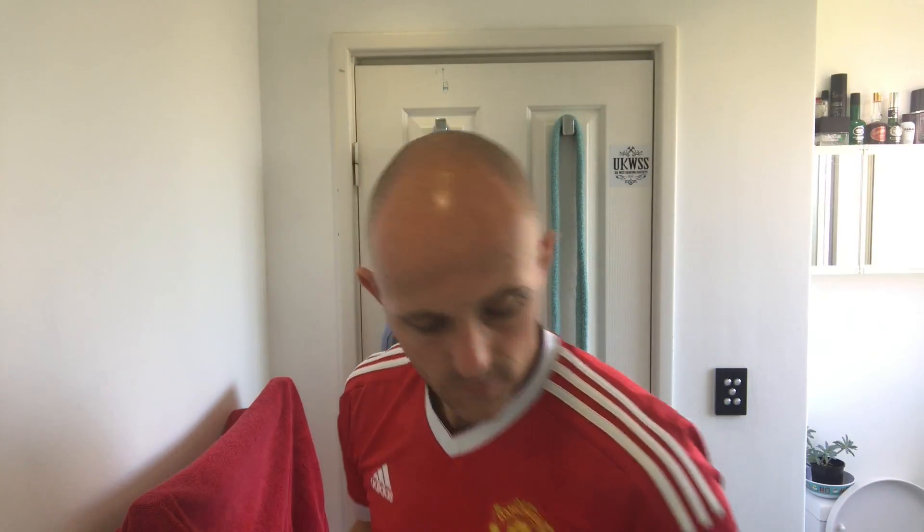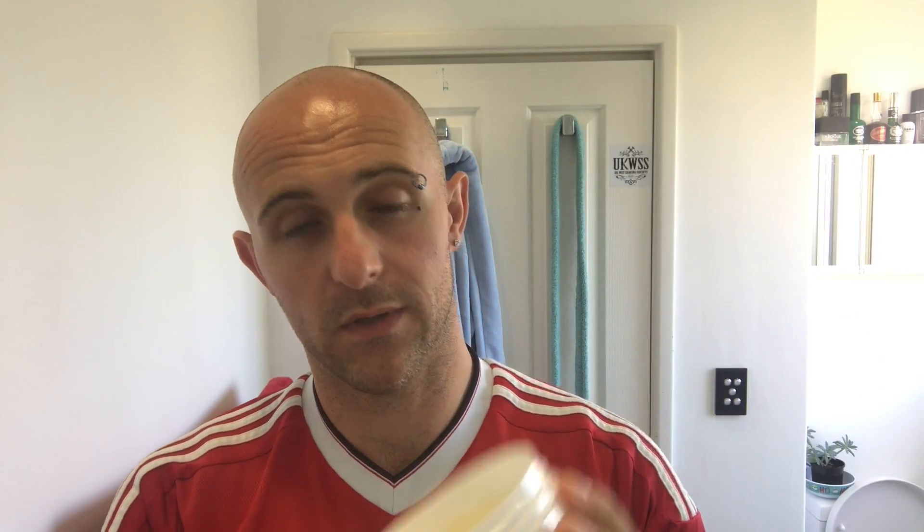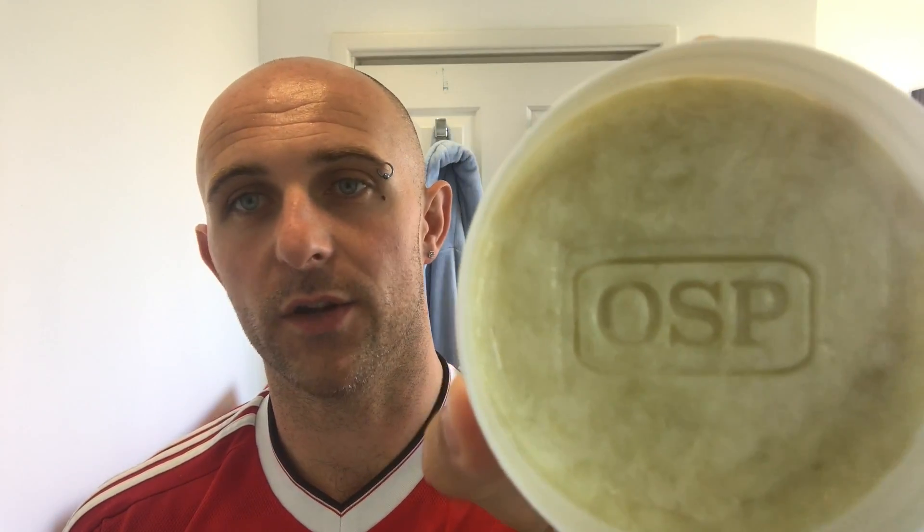Just put that to the side to start drying. You won't actually be able to see the difference there, but it's used literally none of the soap. That's just a quick squish and that's it. And it's quite a firm soap, so it's going to last a long time, that stuff.